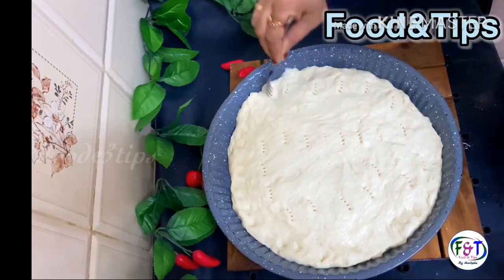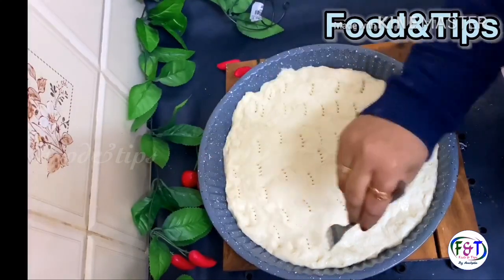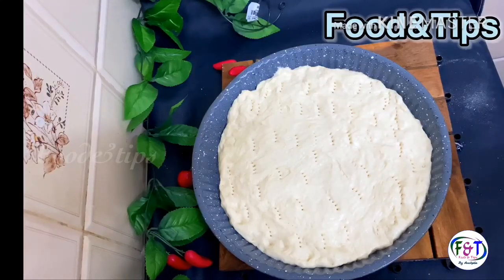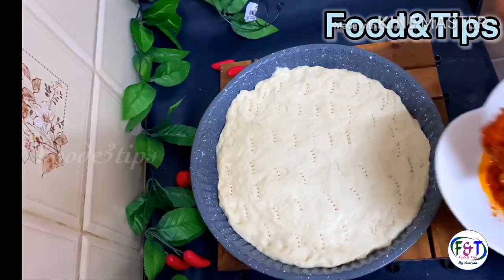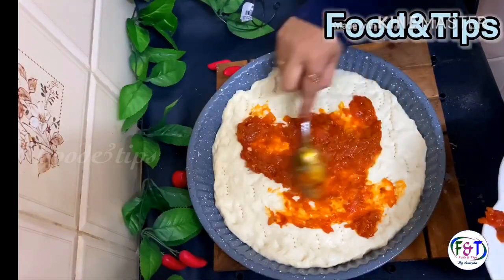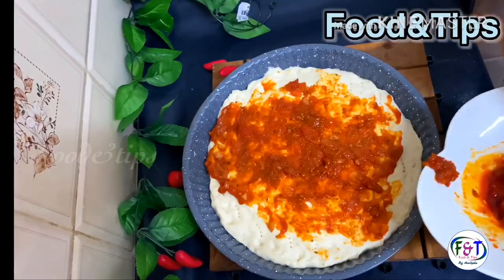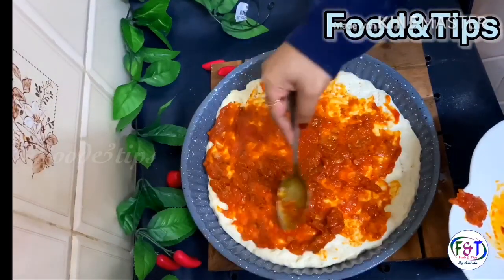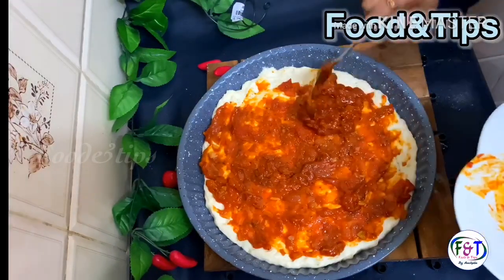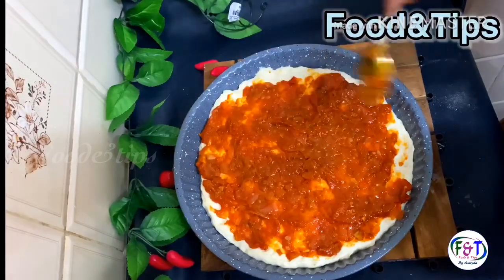I will put it in a fork and put a hole in it. I will add the pizza sauce. Please do the taste. I will put the recipe in the description — please leave the recipe. Now let's cook pizza sauce.